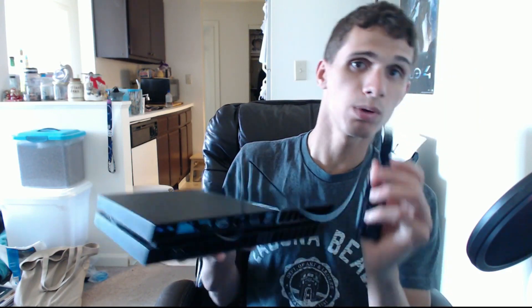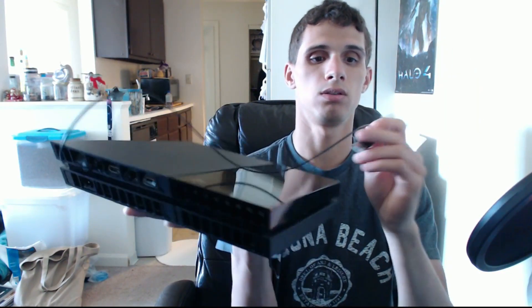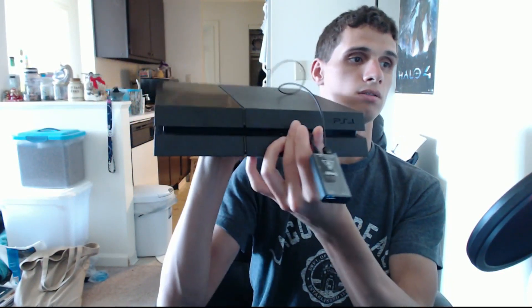As you can see on the back there's no USB plug-in for this converter. So what you've got to do — the directions say to take it up front and plug it into the front USB port on the PlayStation 4. Just like that.